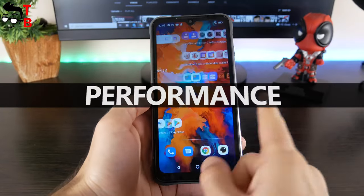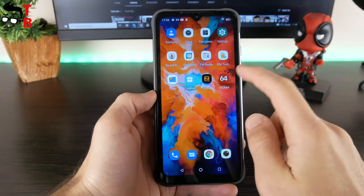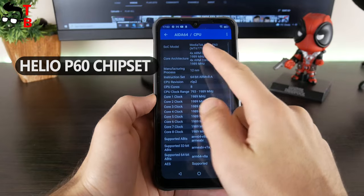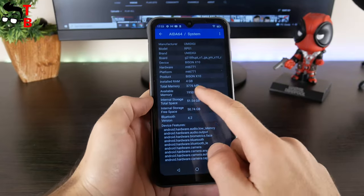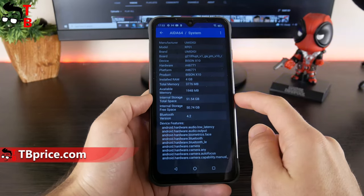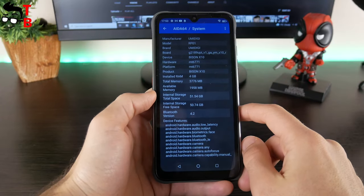I won't dwell on the performance of UMIDIGI Bison X10 here, because we will have a separate video with a detailed performance test. However, I should say that this smartphone is powered by a Helio P60 chipset. I have a model with 4GB of RAM and 64GB of storage. It is also available in a 128GB version. The link to the performance test video will be in the description – please check it out!